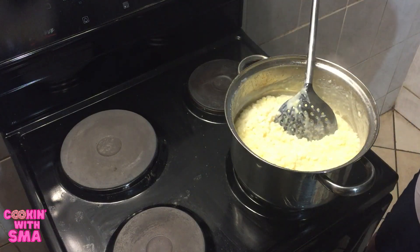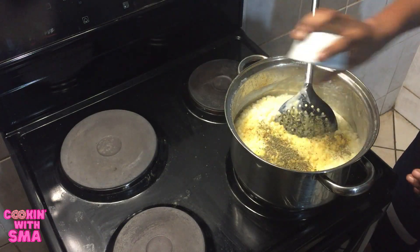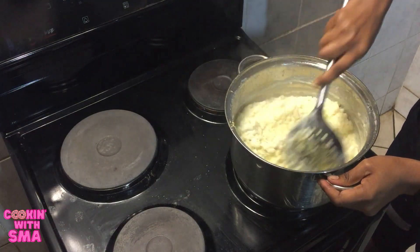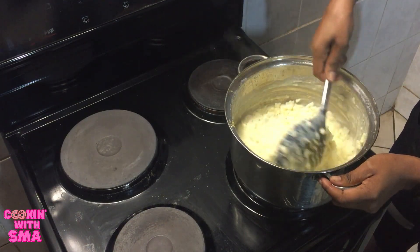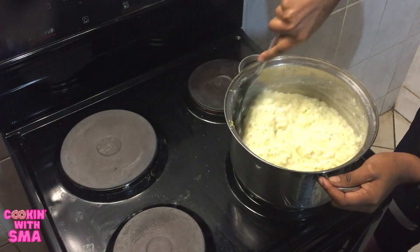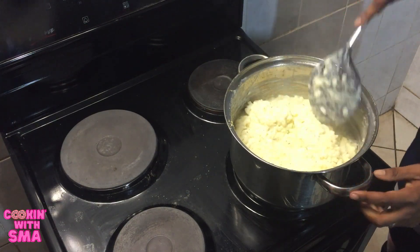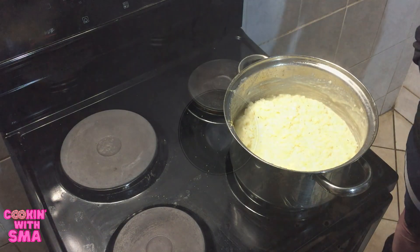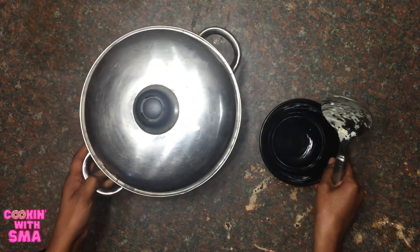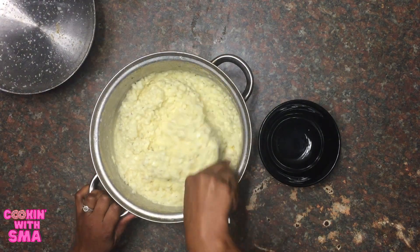And now for the seasoning. And that's all she wrote. So the samp is done — we finished it with the cream, butter, and seasoning, and this is what it looks like.